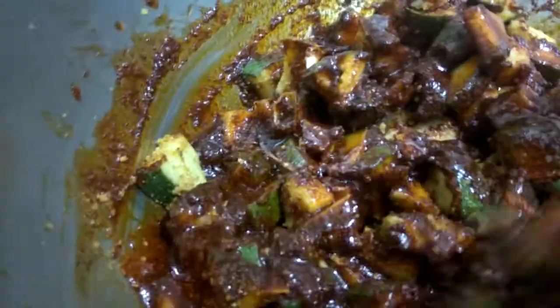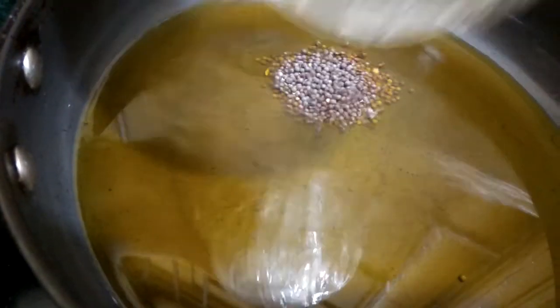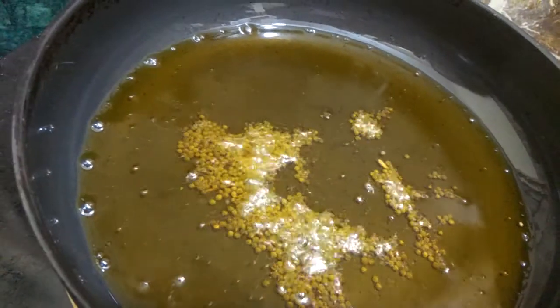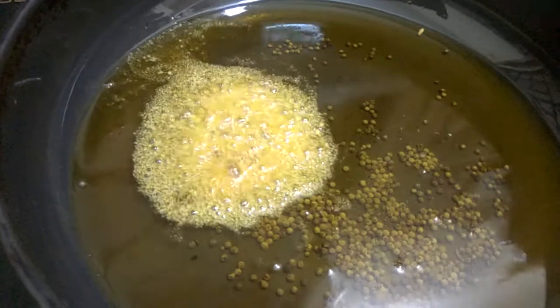We will now take the remaining oil and start heating it up. You can use as much oil as you want - always remember that the oil should float in the jar of pickle, only then your pickle will come out really good. Once our oil gets heated up, we will add our mustard seeds. Once the mustard starts to splatter, we will quickly turn off the heat. After a few seconds we will add our hing and then add this oil into our pickle.